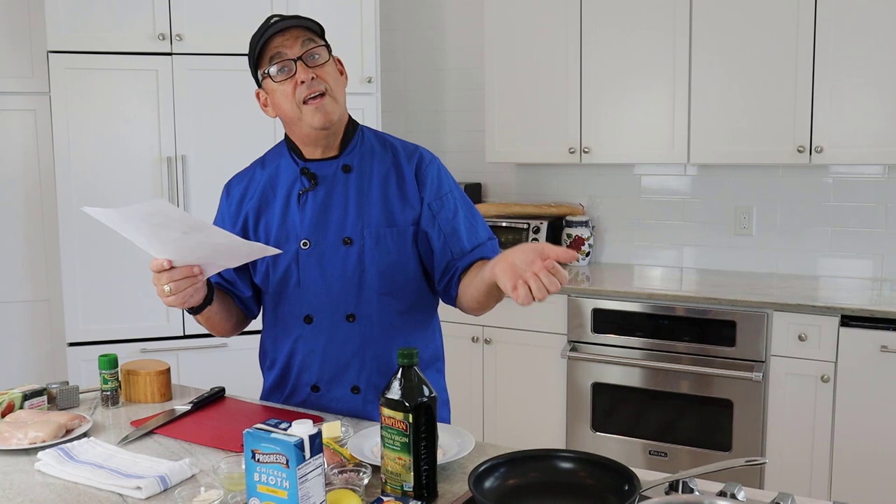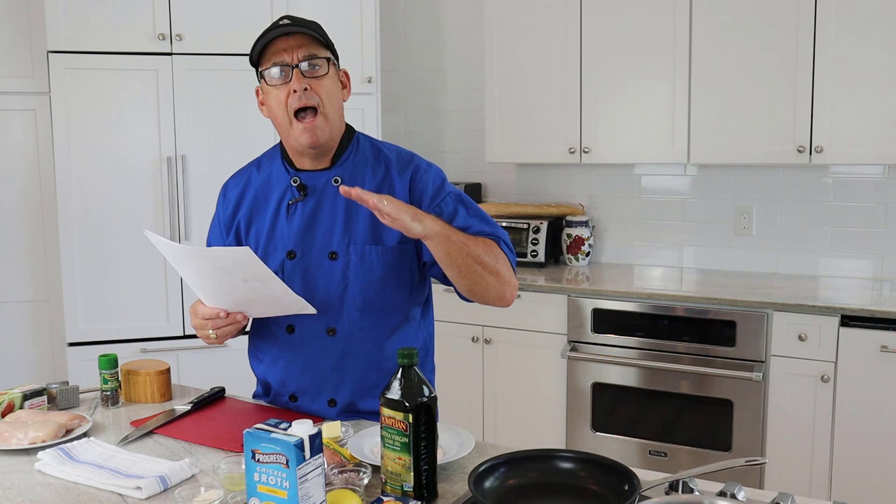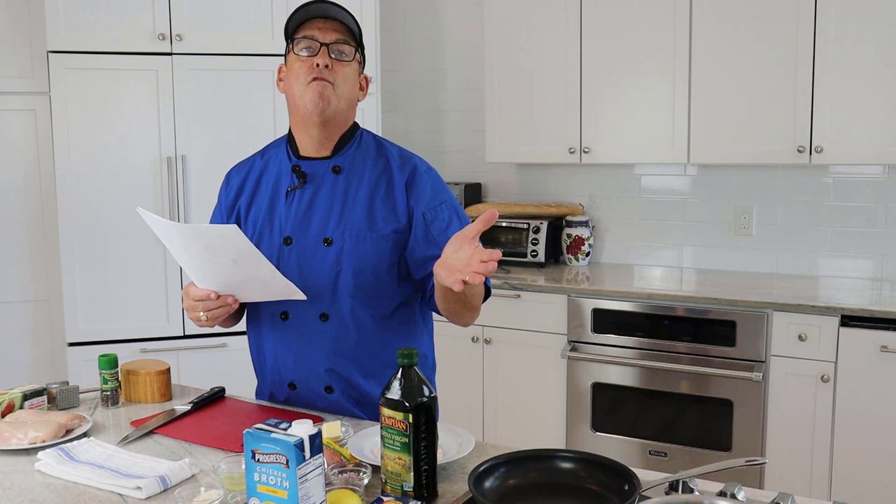Chicken piccata — or any piccata, like veal piccata — is simply a dish that features meat that's been pounded thin and then topped with a lemon buttery caper sauce, usually served over pasta. It's a classic Italian dish and I'm going to show you how easy it is to make today.